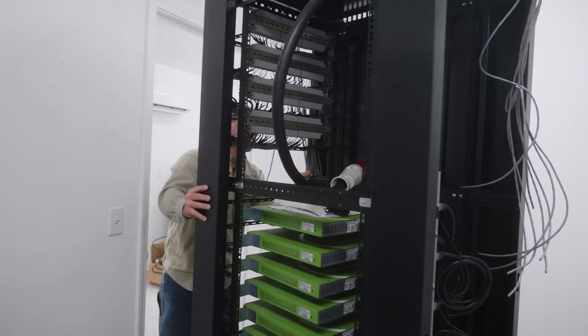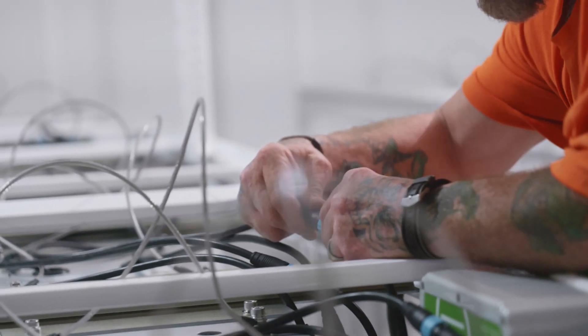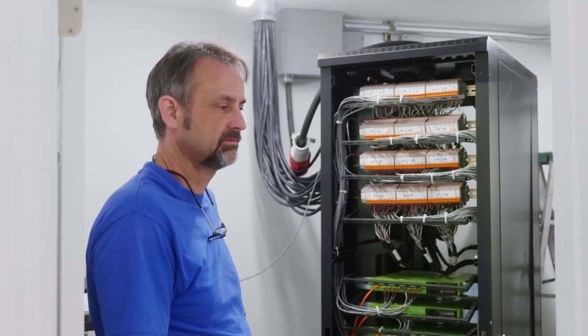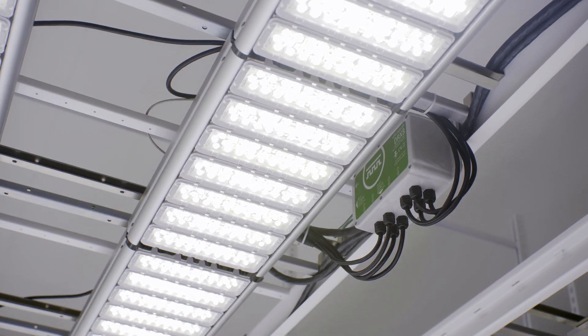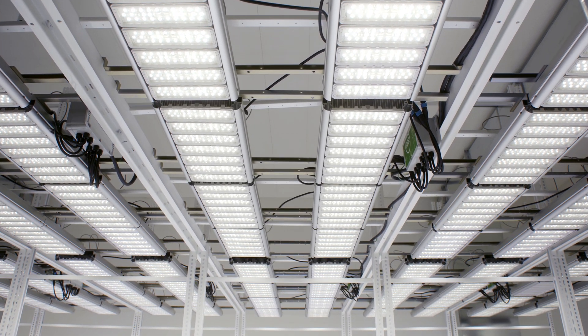From an electrician standpoint, I would 100% recommend this product. It's safe, it's easy to install, simple, self-diagnostic, user-friendly. I've been an electrician for 38 years, and quality-wise, I haven't seen anything as good.